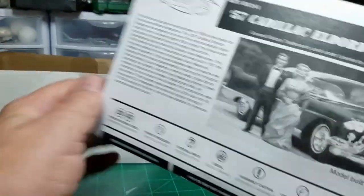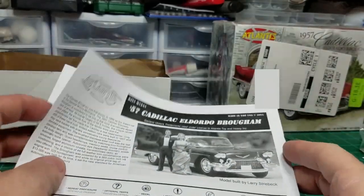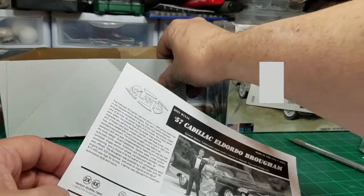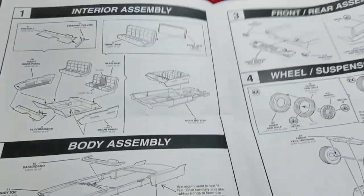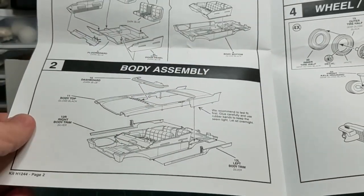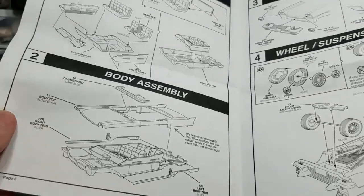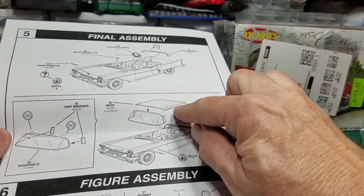Here's the instruction sheet. This car is not like what you would get in a modern day kit — this was just how they were made back in the 50s and 60s. As you can see here, it's technically a three-piece body because the roof is separate as well.